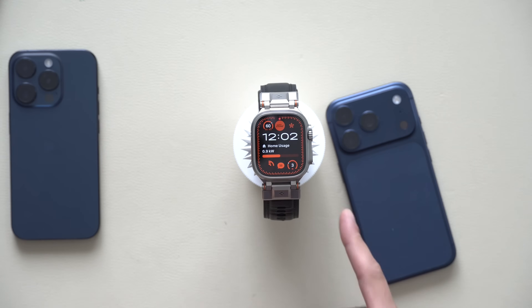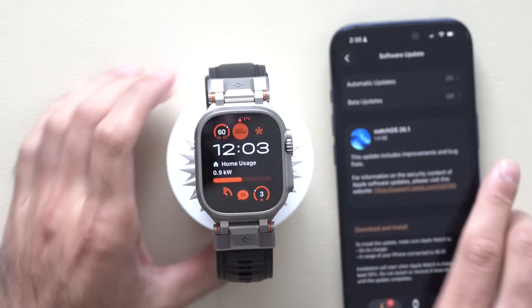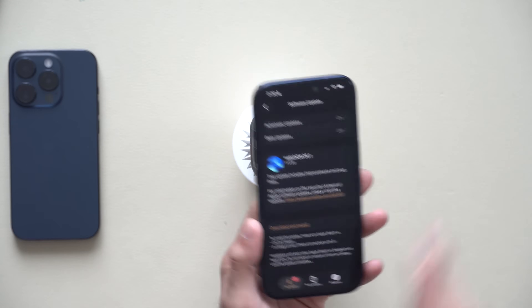What's going on guys? Not too long ago, iOS 26.1 was officially released, and in this video we're going to cover all the things that were newly added for watchOS 26.1.